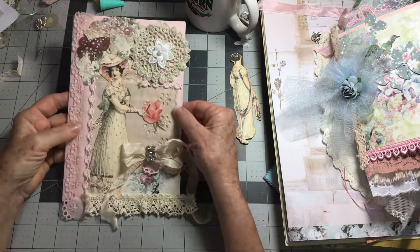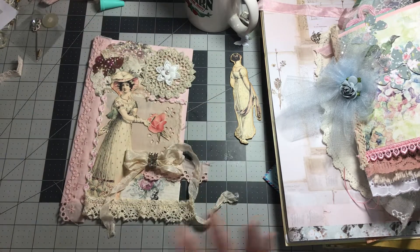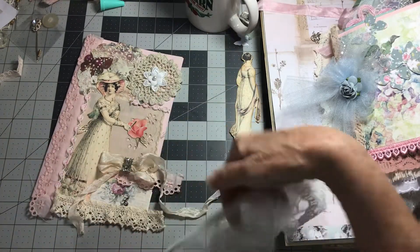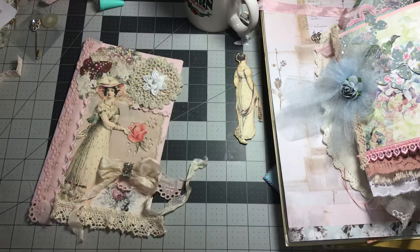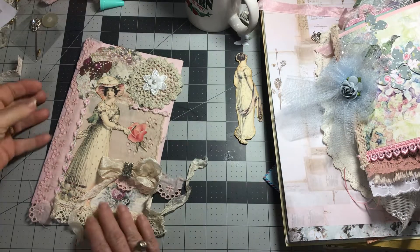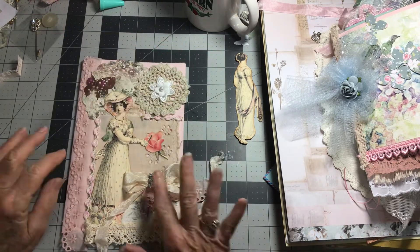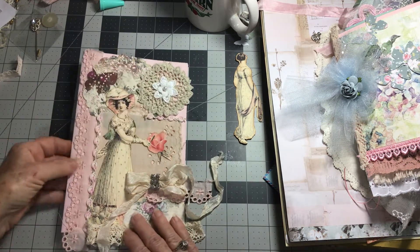I think this page is complete. I'm gonna use this lace — I want the lace to flow off the side of the pages. I'm also using some antique lace on the front and I'm going to cascade-flow it down. I'm thinking that's gonna be really pretty.